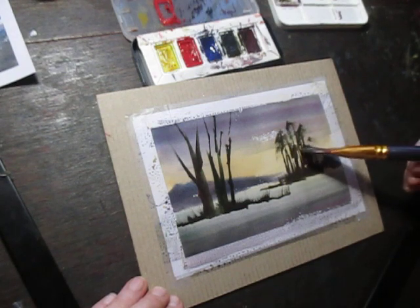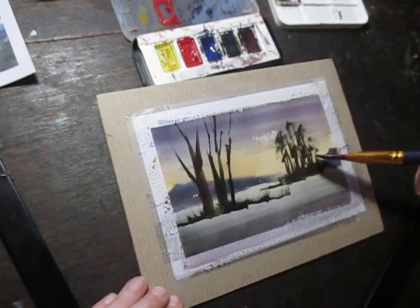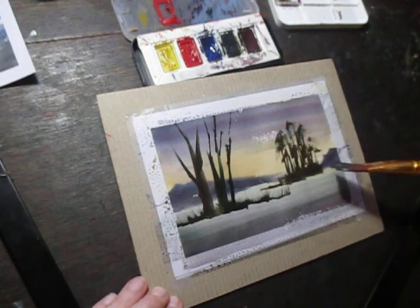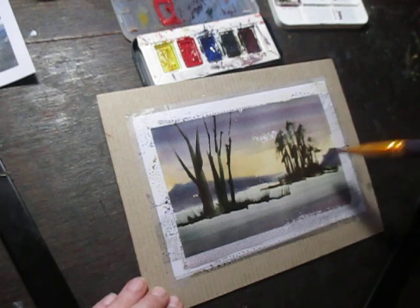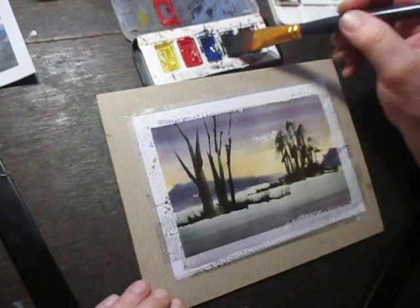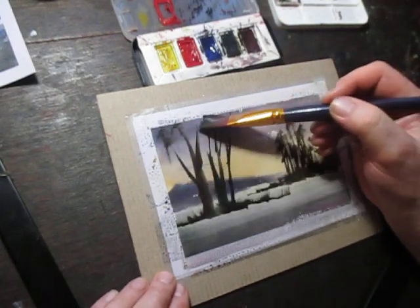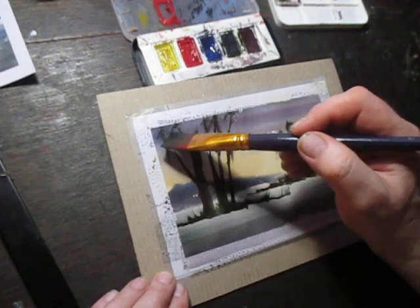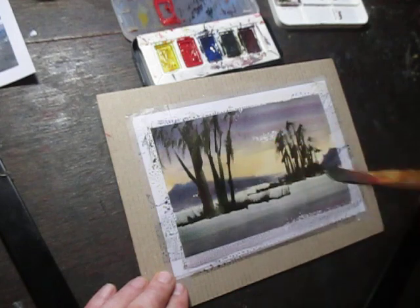Rather than trying to model all these branches individually, I'm just giving a general dabs and sweeps. I can give a bit of definition to these grasses now before it dries completely. And over this side I can do a similar thing — just boldly sweeping it over those tree trunks.